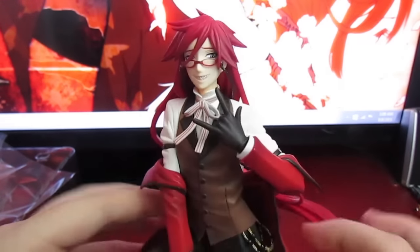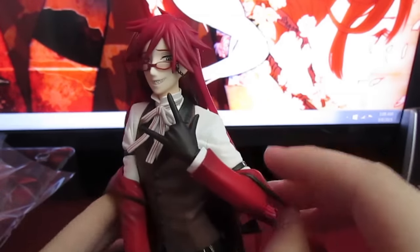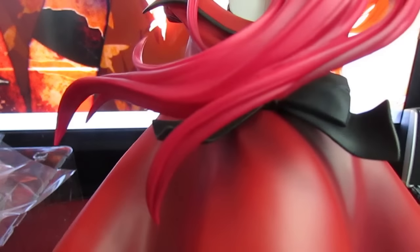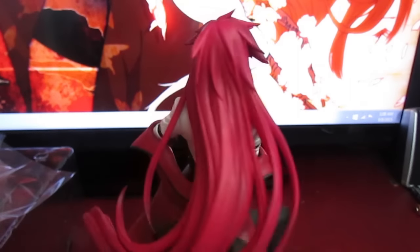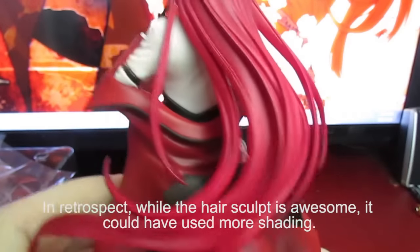His coat hangs halfway off of him like it does in the anime, and they executed that really well too. In fact, the only place it's really attached is here and here, so it's really easy for it to flex because it doesn't have much anchor point — so do be careful of that if you have him in your collection. And here is that bow on the back of his coat. It looks really awesome. And look at the sculpts on his hair — it is so wavy and awesome looking. That is really cool.